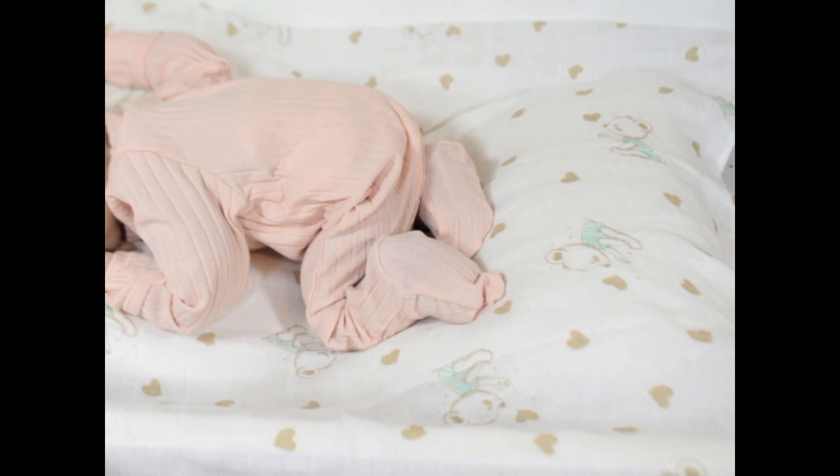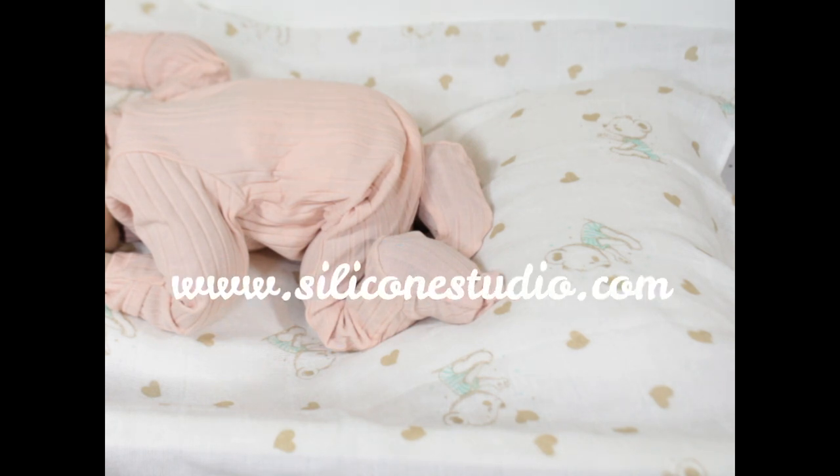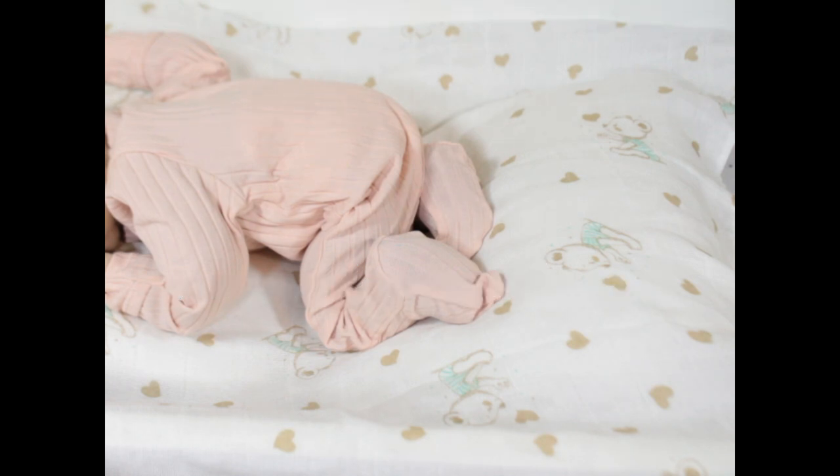I'm very excited to show you guys this one. The name of the sculpt is Kit, and this kit was sculpted by Jennifer Sesman Price. She is on a Reggie Ann preemie body, and Jennifer Price will have cuddle heads available on her website on March 15th. Her website is www.siliconestudio.com — I will put the link in the description bar.